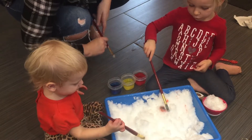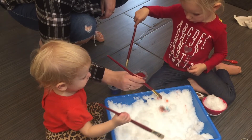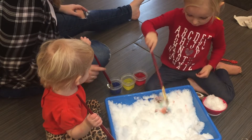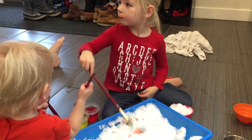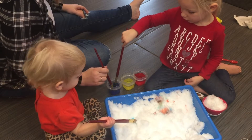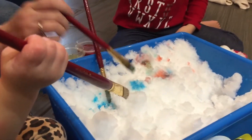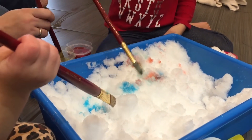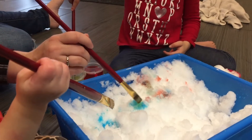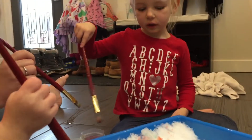Mommy, blue and red make... I don't know. Let's see what color does blue and red make. We put some red, then we put some blue on top. Red and blue make... Purple! Purple, that's right. Let's make some blue right here. Let's make some yellow. What color does that make? See? It's making green.